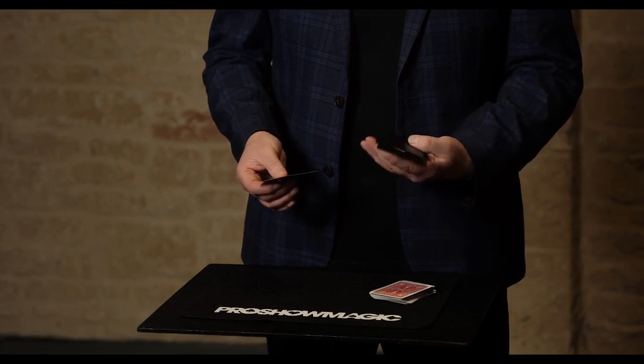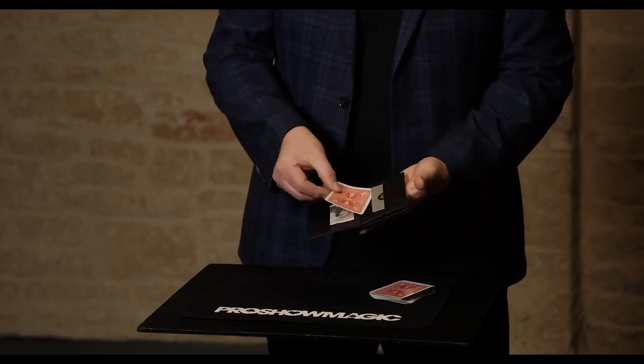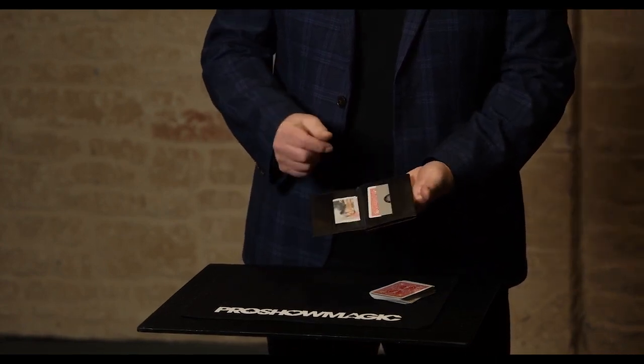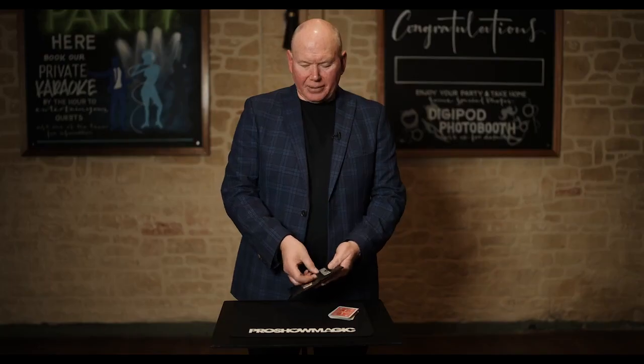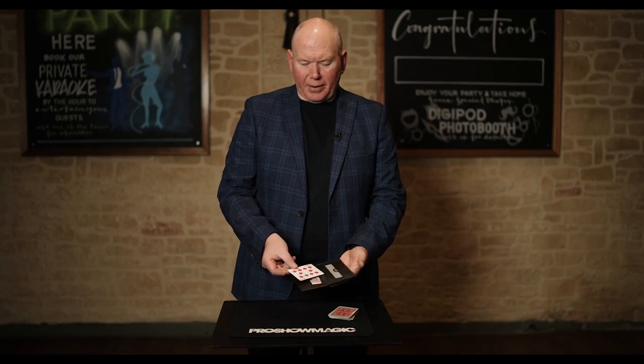Also built into the Z Fold multi-wallet is the tunnel system. Whatever you put in this section here, when you close it, you can reach into the other section and produce it from the back of the wallet. So far, so what, I hear you say.